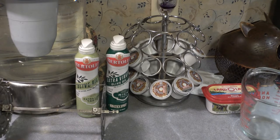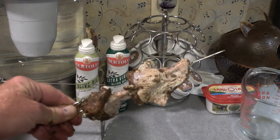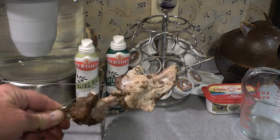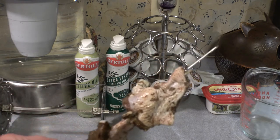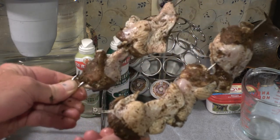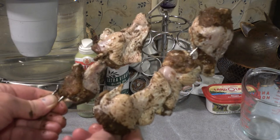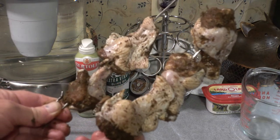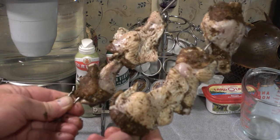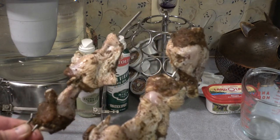To show you the difference: the instruction method gives you two chicken wings per skewer because you have to leave room at the end. Done my way, you can fit three wings per skewer. With eight skewers, that's eight more chicken wings — instead of 16 wings, you can cook 24 wings. That's a significant difference just from how you assemble the unit.